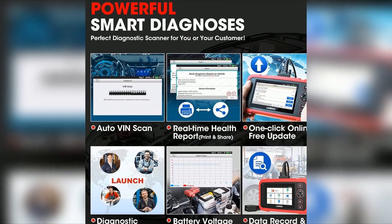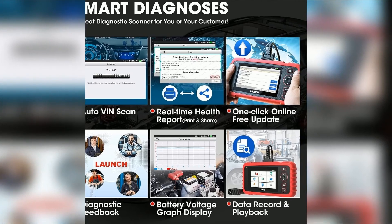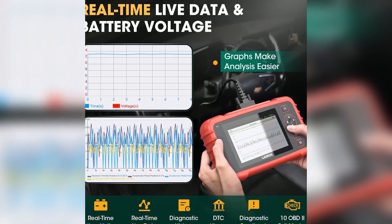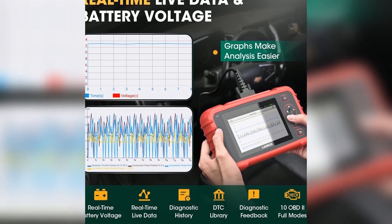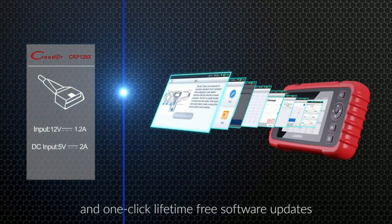The Launch CRP129X Elite 2024 is loaded with advanced features that make it one of the best OBD2 scanners on the market today. Here's a quick rundown. Full OBD2 functions: this scanner supports all 10 OBD2 modes, including reading and clearing trouble codes, viewing live data, and performing EVAP tests. Whether it's a check engine light or something more serious, this scanner has you covered.